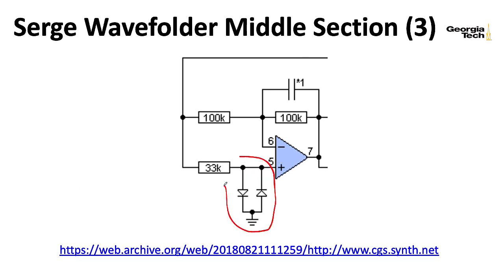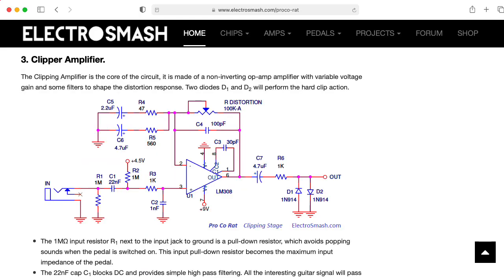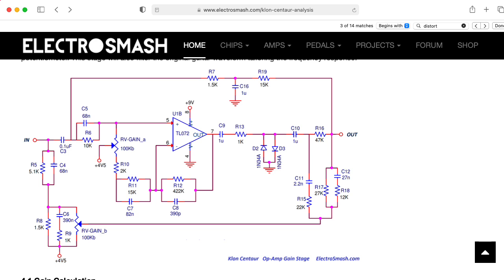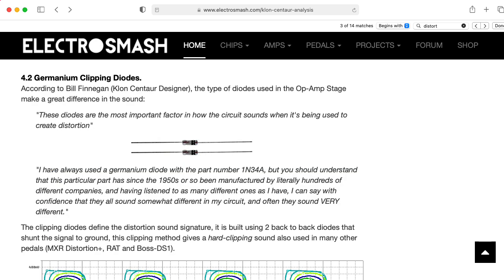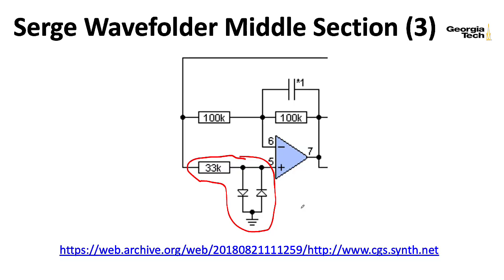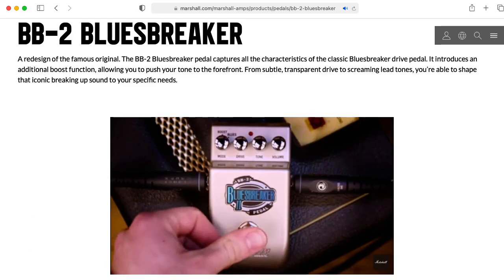As an aside, this structure with a resistor and two back-to-back diodes to ground is extremely common in guitar distortion pedals — things like the Boss DS-1, the Pro-Co Rat, and even fancy pedals like the Klon Centaur all use this kind of structure. Nowadays these are usually silicon diodes, but something like the Klon Centaur uses germanium diodes with a turn-on voltage of around 0.3 volts rather than 0.7 volts. Guitar pedals that have back-to-back diodes in the feedback loop of an op-amp are typically called overdrive pedals — things like the Ibanez Tube Screamer or the Marshall Blues Breaker pedal.